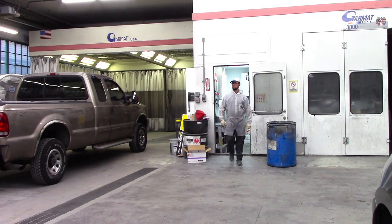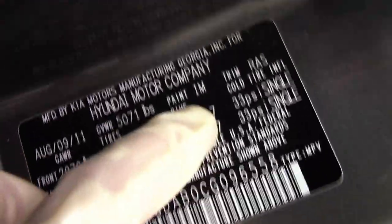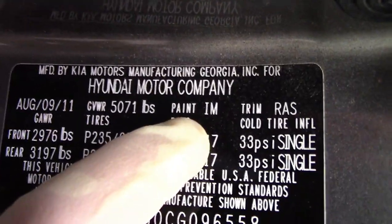To get a color code, I have to go to the car. In 99% of cases, most cars have the color code in the door jam. Right here I have a Hyundai — I'm going to open the door and find the color code. Here we have color code IM right here where it says paint. That's where you're going to find your color code in 99% of cases.